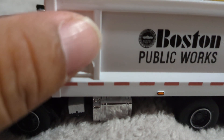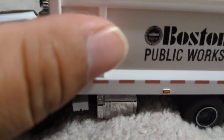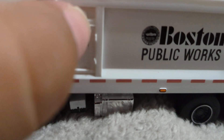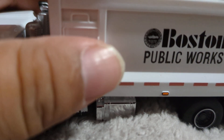But the only zonk is it's not functional. I wish Green Light, for $15, would make this little part open to get access into the internals.